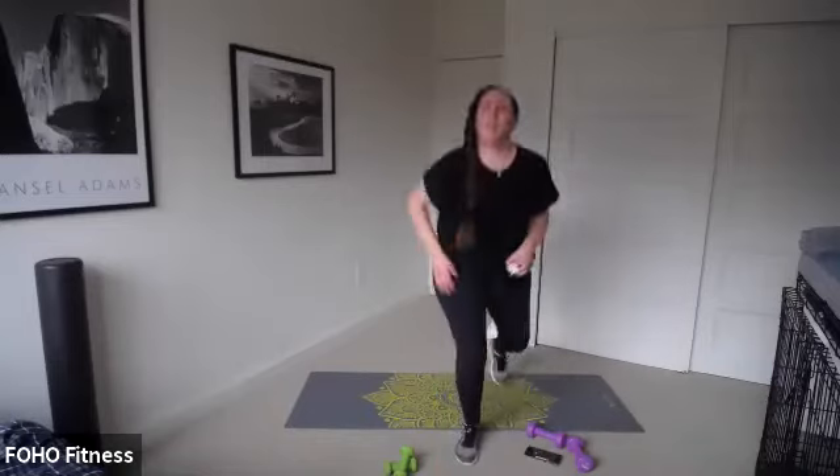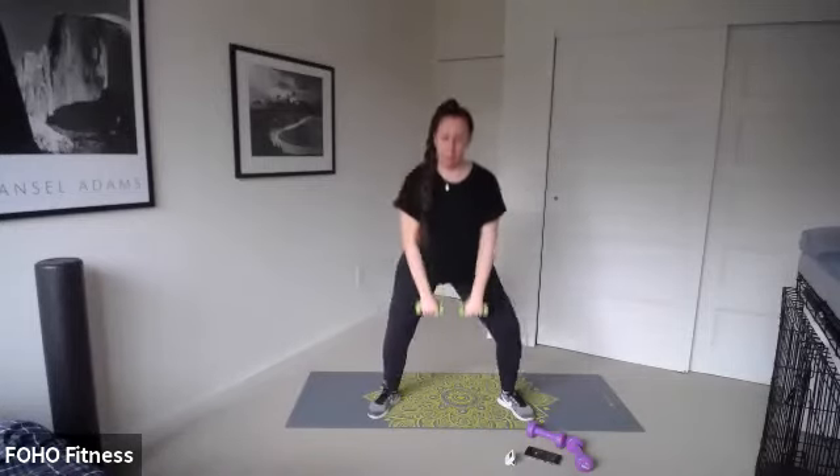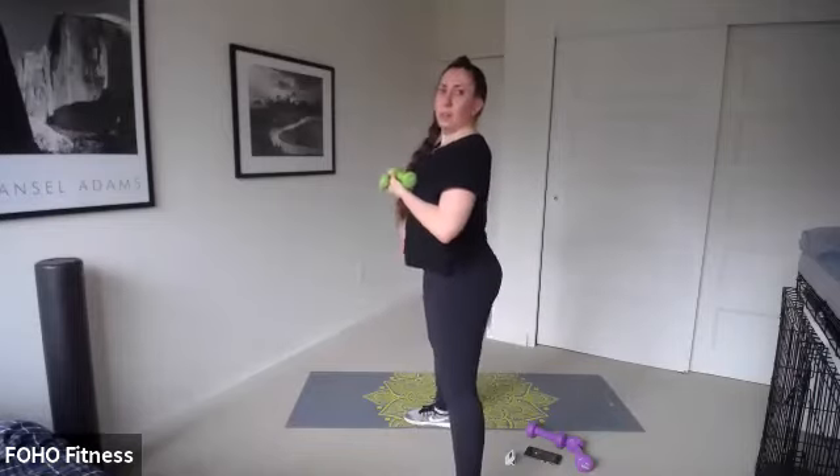Round two — sumo squat with that front raise. Ready, set, go. Down, lift, hold it for a second, pull back. Sumo, maybe up onto your tippy toes. Shoulder height. Maybe this time you're trying those heavier weights. In that sumo, make sure we're not pushing out like this — tuck those hips under, keep that back flat. If you're having a hard time, just bring your feet in a little bit if your hips are tight. Can you get a little lower? Four, three, two — donkey kick.